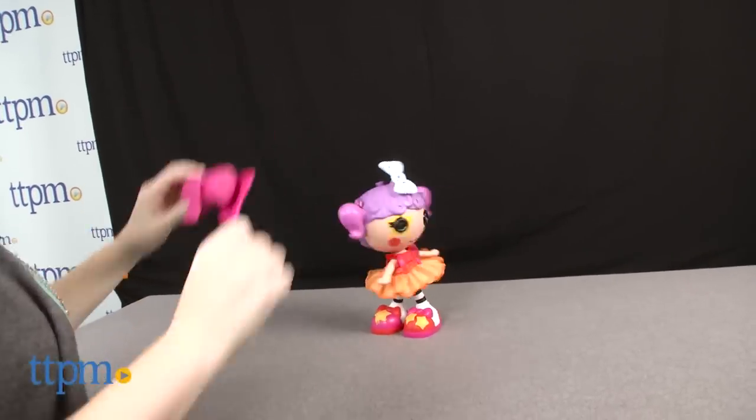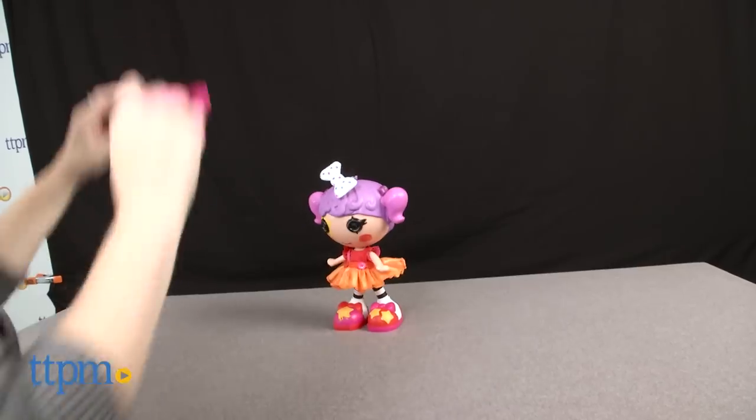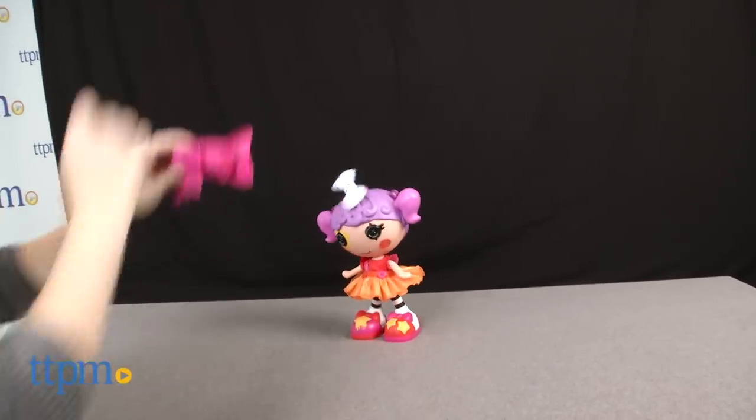In the first mode, when you dance fast or slowly, the doll will dance fast or slowly too. And when you stop dancing, the doll will stop dancing.